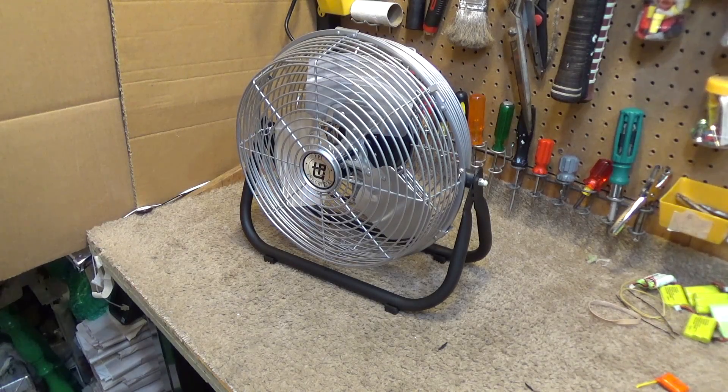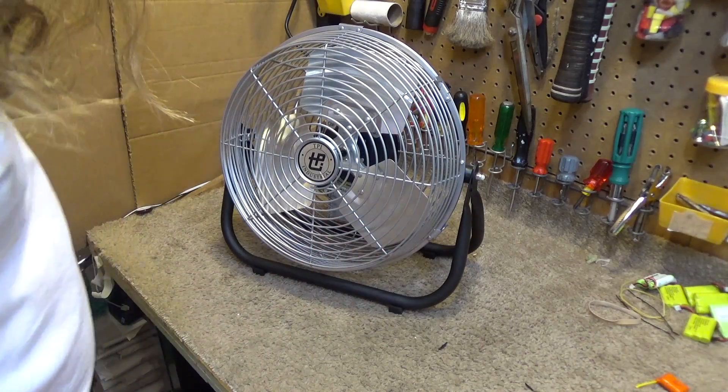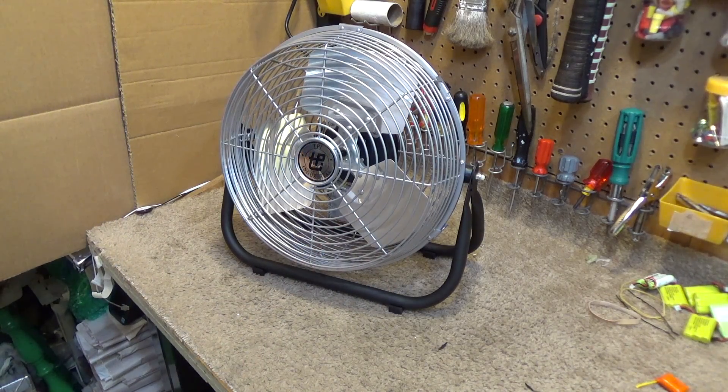Hello viewers, we're back once again with this TPI 12-inch high velocity fan, model F12TE. I would say it is the best fan available in the market today — a really great fan, just like the old patents used to be in the 80s and 90s.